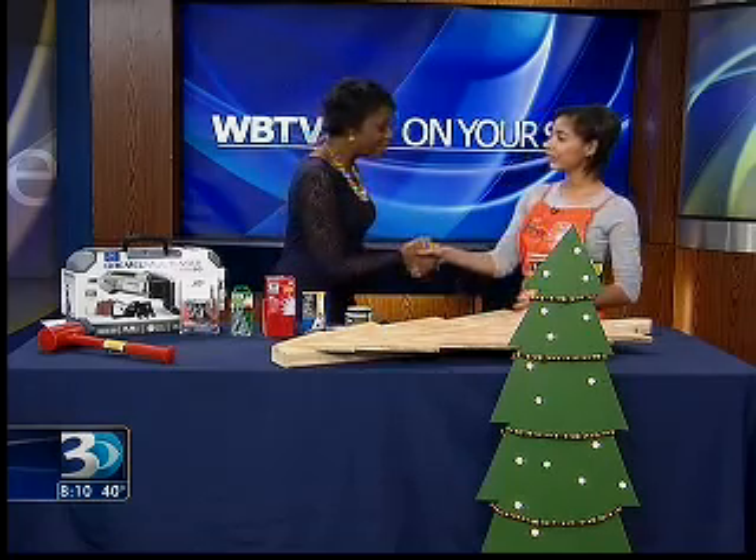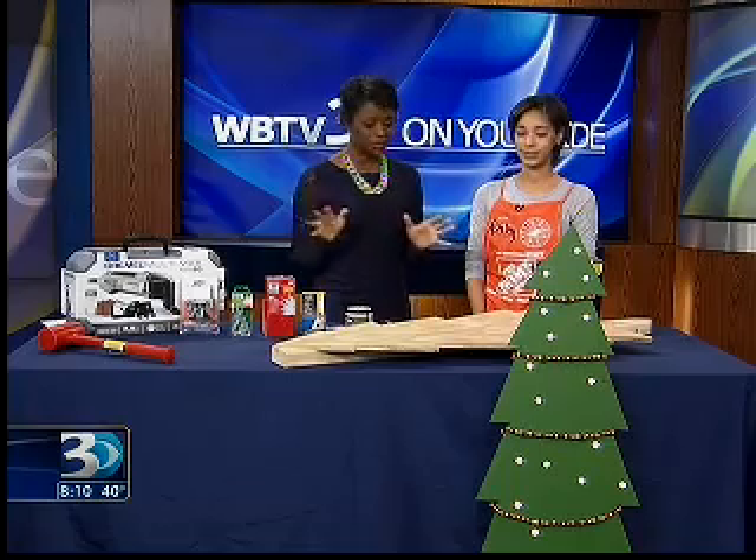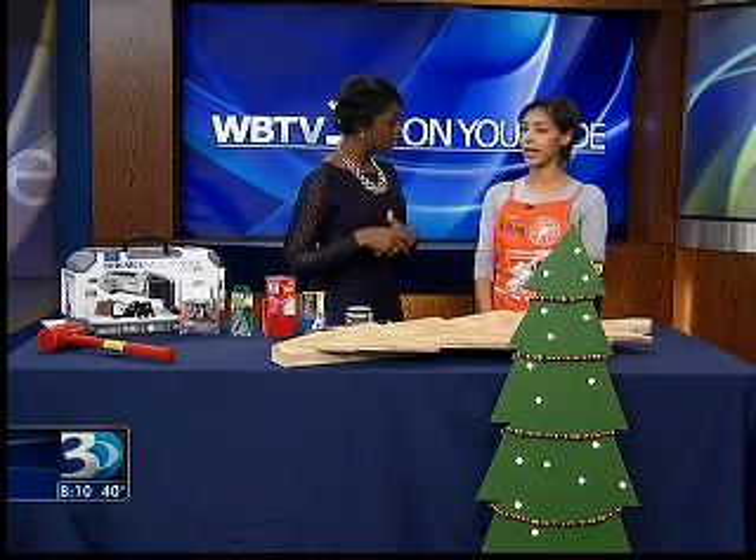Nice to meet you. Thanks for coming on. We're going to do a little DIY here today, a little do-it-yourself that you guys offer at the store this weekend. From November 8th, this Saturday, 10 o'clock to 11:30 a.m. Which location? University City.